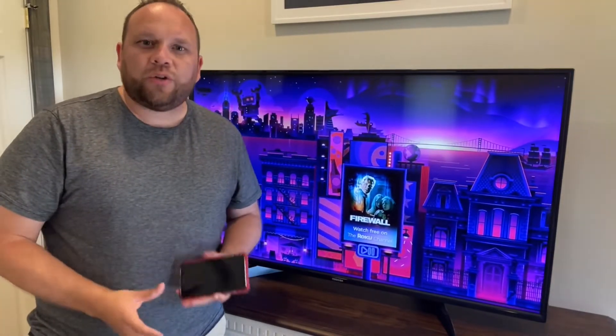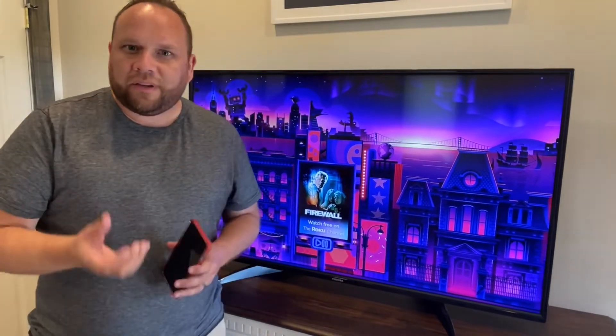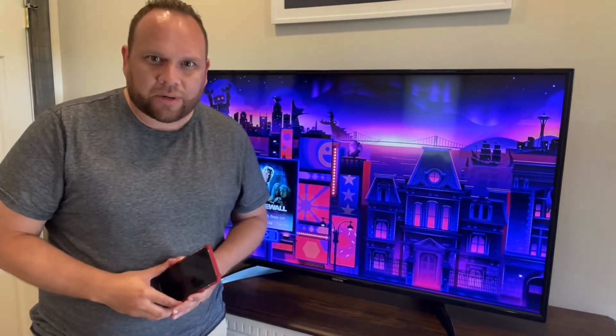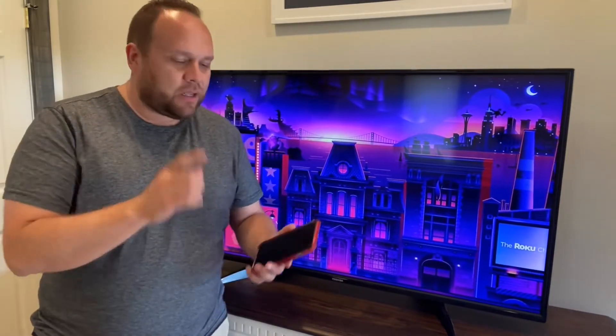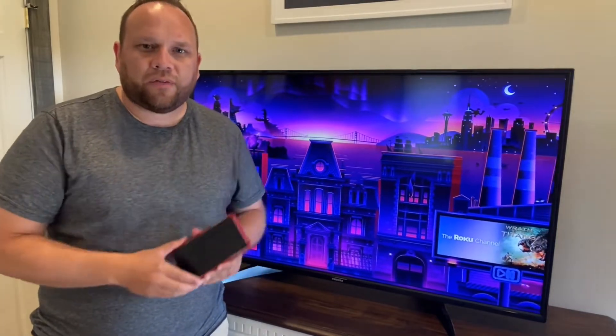One of the first things you're going to want to do is make sure that your iPhone and your Roku TV streaming device, whatever you're using, are connected to the same Wi-Fi network. Once you've established that, go ahead and get your iPhone and we're going to hop over to the App Store on your phone.